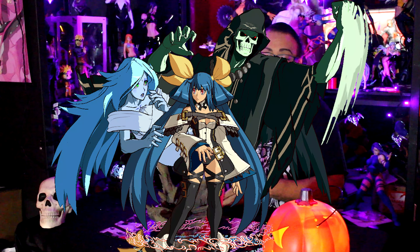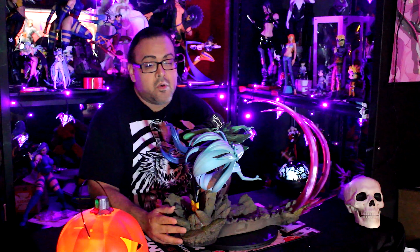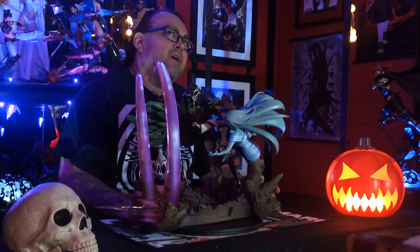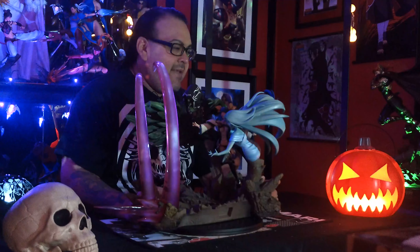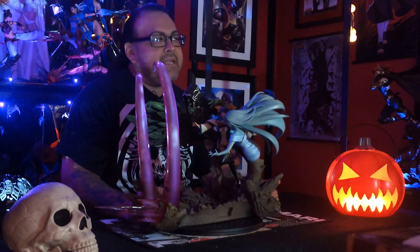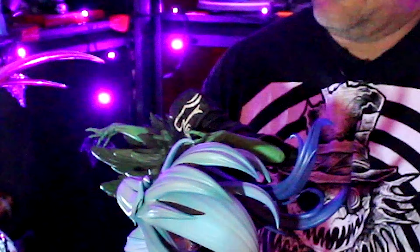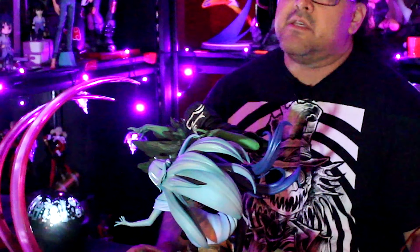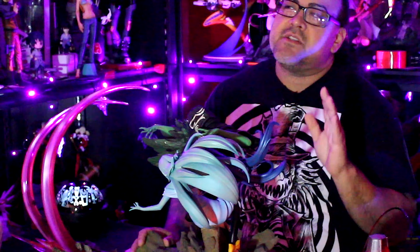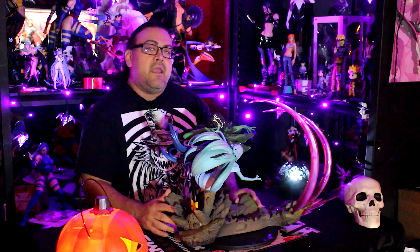So when this statue came up for order, I had to pick it up as soon as it came out. Now believe it or not, when I placed this order — I'm not going to mention who I placed the order with, it kind of left a bitter taste in my mouth, but at the same time I can't really blame them — so that's why I'm not going to mention names. When I placed this order, I placed it years ago. I kid you not, it took just over five years to get the statue in hand.